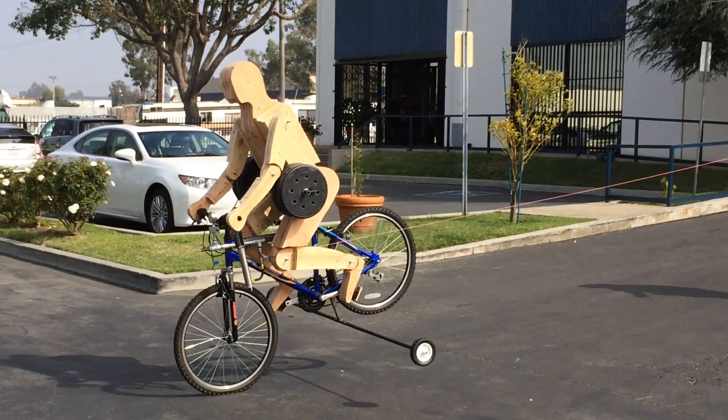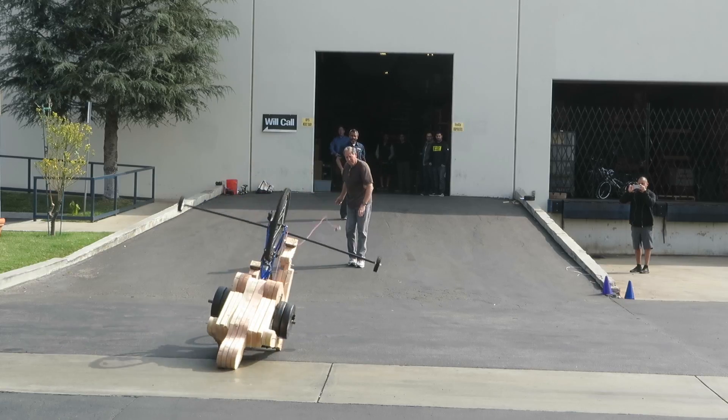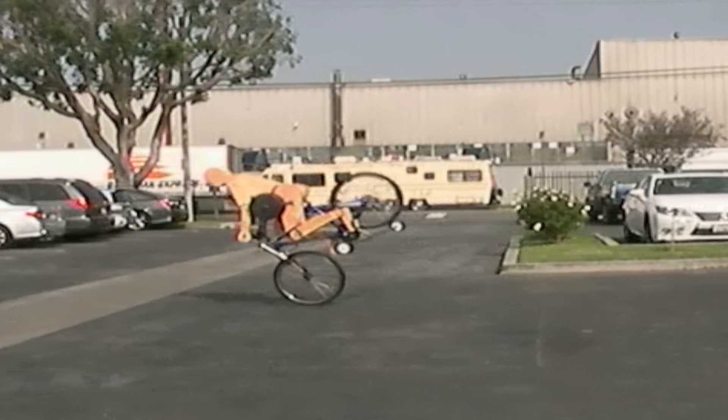Bicycle riding can be fun. It's a great way to get around town or get into shape. But what happens if you have to stop really fast? With many bicycles, you run the risk of going over the handlebars.